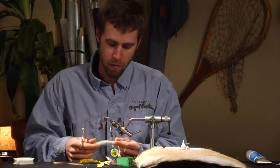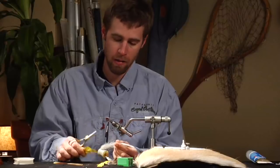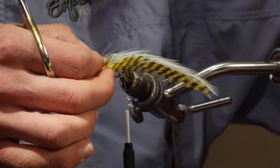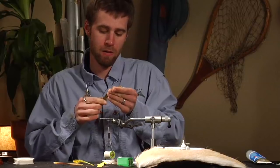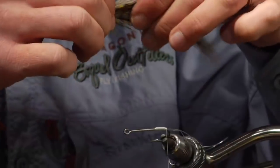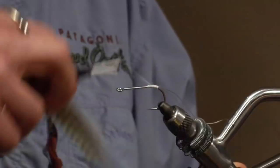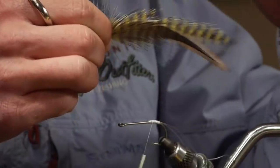It doesn't really matter too much — it's more aesthetics on which color goes in and out. I usually do the lightest colored ones on the inside, followed by the next lightest. So the white ones go on the inside, yellow ones next, then brown on the outside. Just kind of line up the tips of the feathers and make a nice little bundle. You want about four inches off the back. Bring your thread back up to the point of the hook and tie all four of these guys in at once.